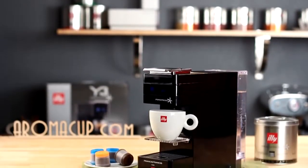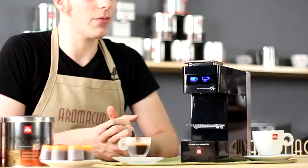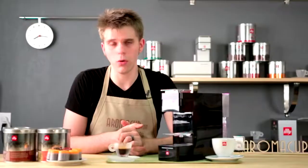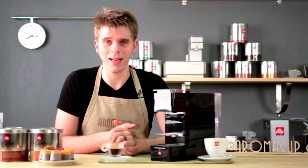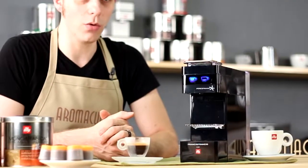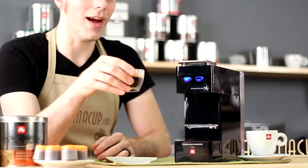I hope you guys found this useful and informative. As always, if you have questions or comments, or if there's anything I've missed, feel free to get in touch in the comments on this video or visit us on aromacup.com. And as always, guys, I want to thank you for joining me here in my virtual coffee shop brought to you by aromacup.com. Until next time, enjoy your cup and take care.